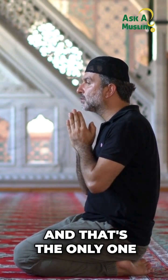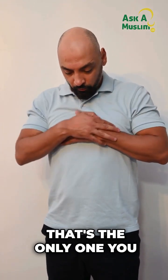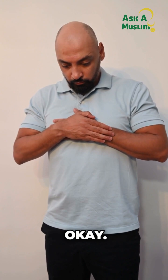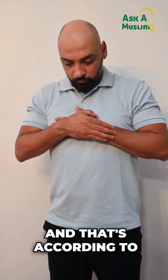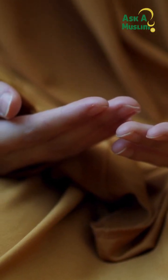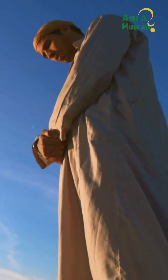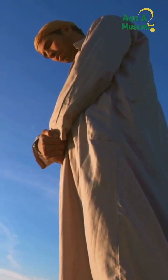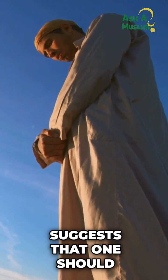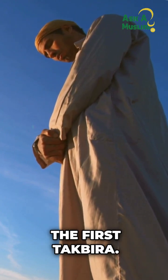The first takbirat al-ihram is the only one for which you raise your hands. After that, you do not raise your hands. There is nothing that suggests one should raise their hands beyond the first takbirat.